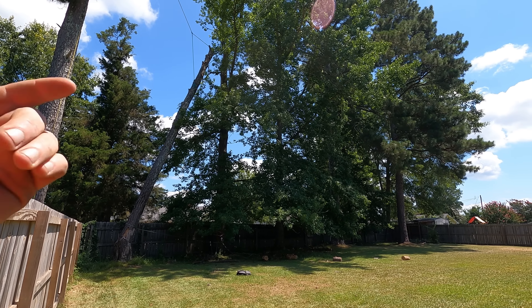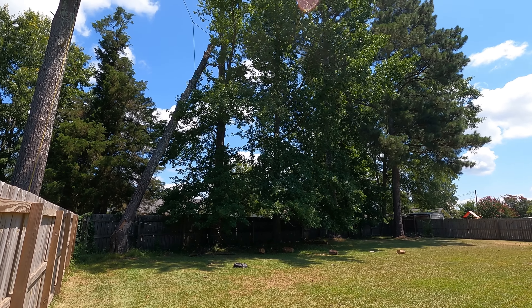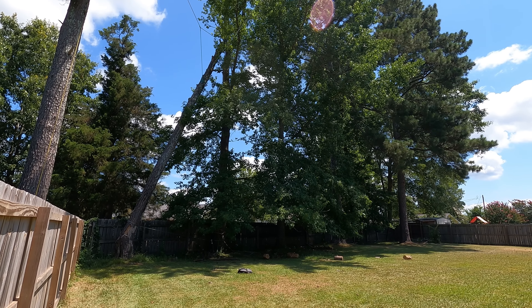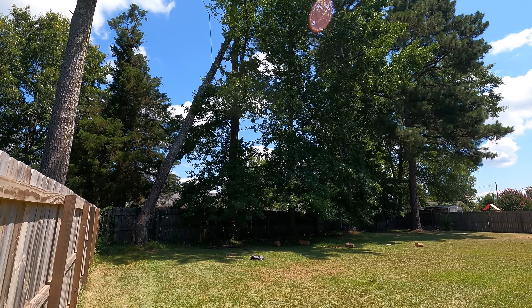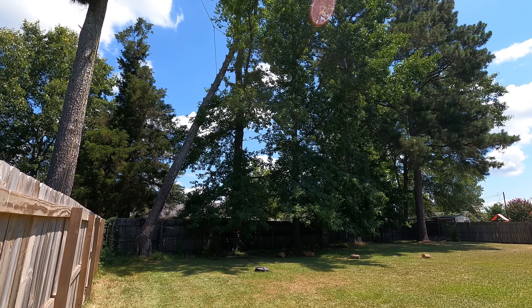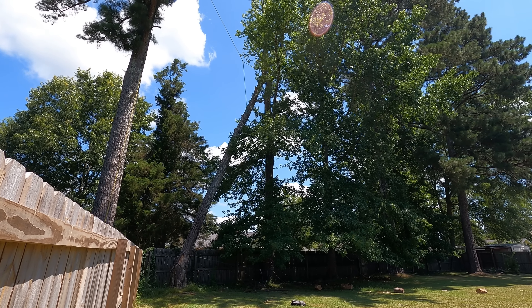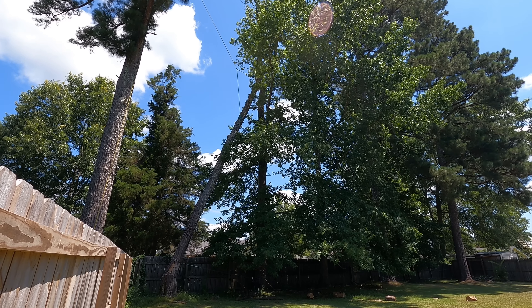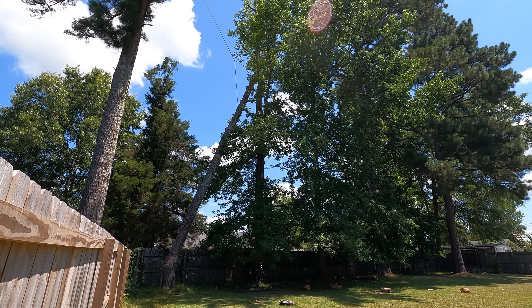We're going to use the grapple to bring the tree this way. Y'all see it moving, coming at us here. Chris, what you need to do now is back up with the whole machine a little bit — just ease back. We've got to clear right here. Just pick it up where it's just above the ground and ease backwards, because it's going to lift and pull this way at the same time. Where we're at right now, we could actually set it down in this other big fork that's on our side over here if we had to.